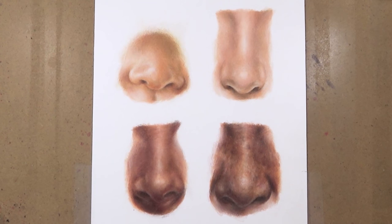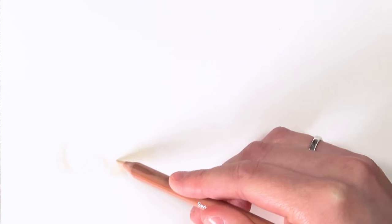Hello everybody, welcome back to my channel. In today's video I'm focusing on drawing noses, and this is going to be in two parts. Today is part one and I'm going to be focusing on drawing the first two noses — the top two. The first nose I'm drawing is the baby's nose.